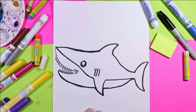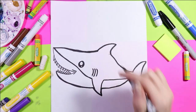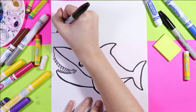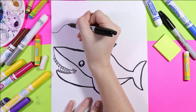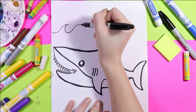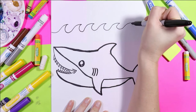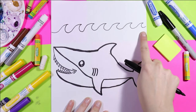Okay so we've got our shark but what we don't have is something around it. So first we're going to draw some waves. Waves start off with a nice curving line that goes up, curves inward, curves back up, curves inward. We're going to continue that wave line across the paper along the horizon line.